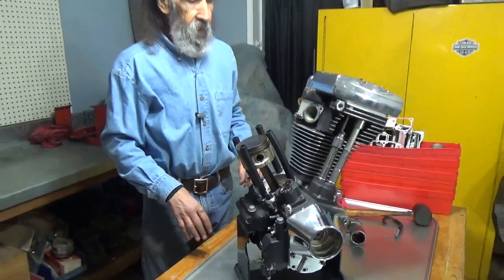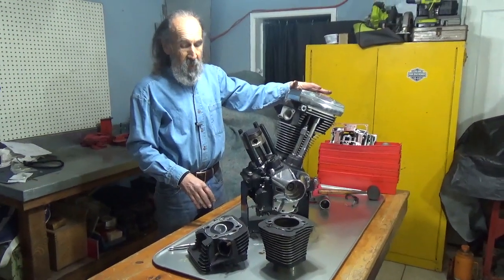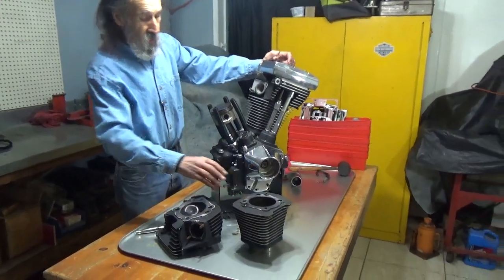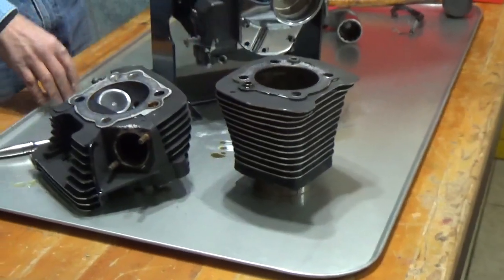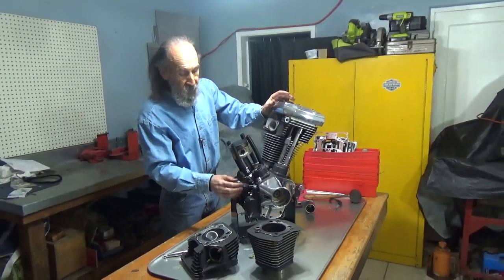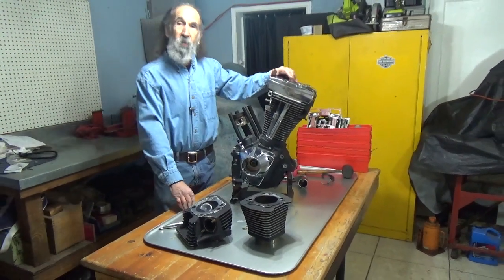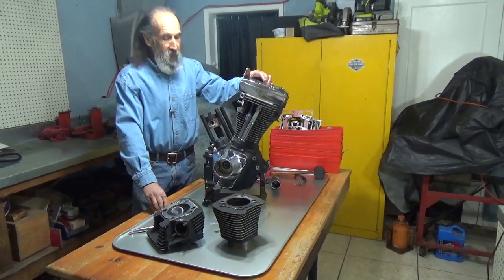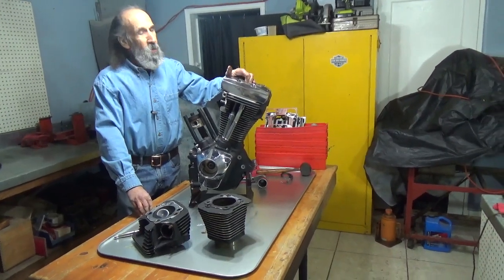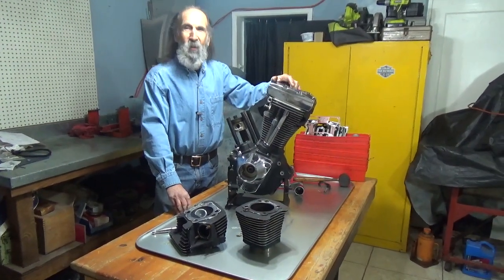We have the other cylinder to remove, which is just a repeat of this one. I'd like to say let's mark all these things — this is the rear cylinder head and the rear cylinder, so I want to mark them accordingly so that I don't get them confused when I go to reassemble. So that's it for today. In our next video we'll go further, but right now we've got the top end done. Don't forget to subscribe and see you out on the road.